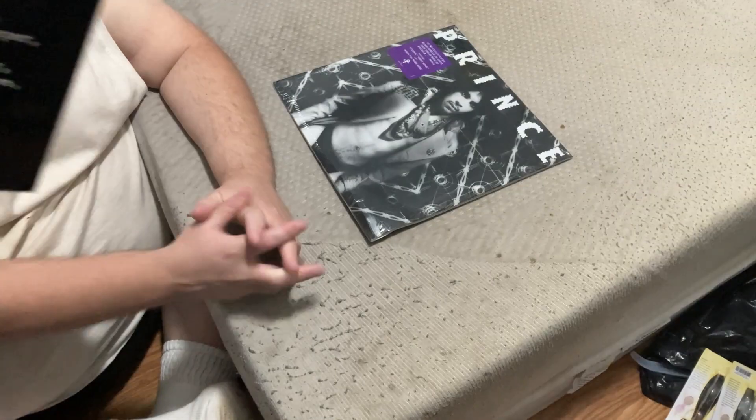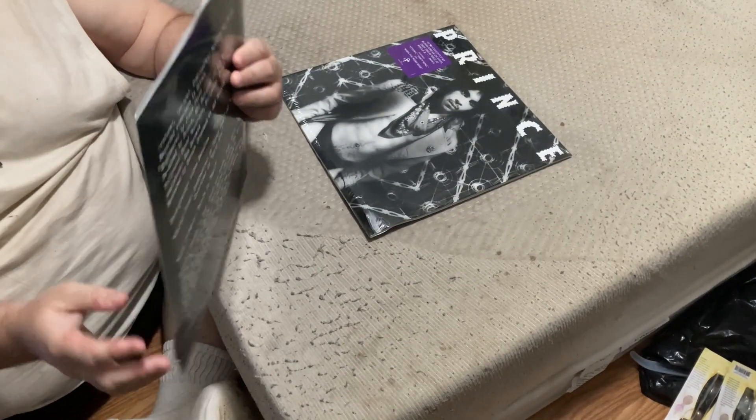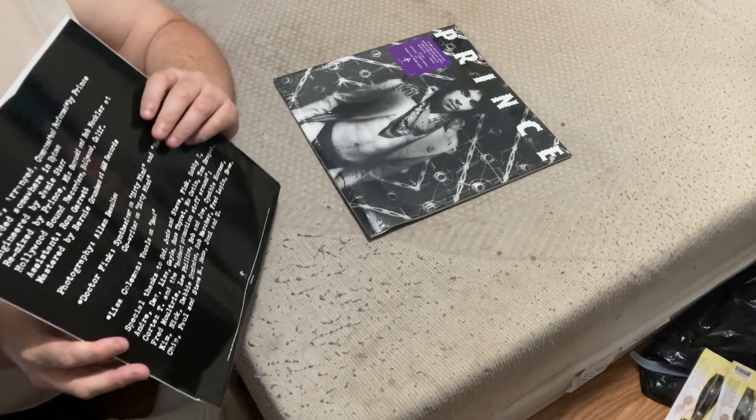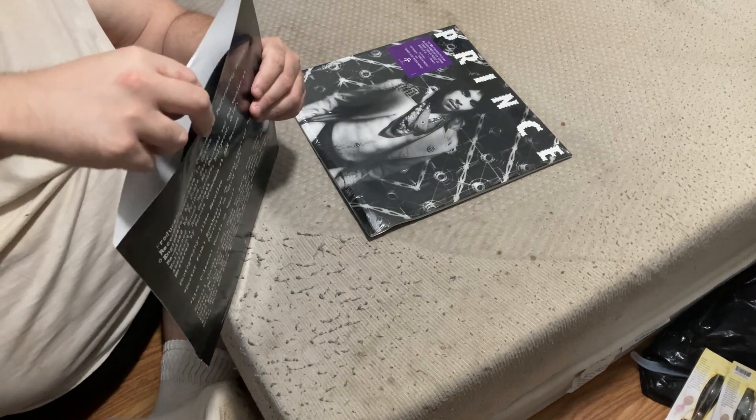Show the close up of the inner sleeve. Close up of the front of the inner sleeve — there's a cover. Close up of the back. It opens from the top — oh yeah, okay.